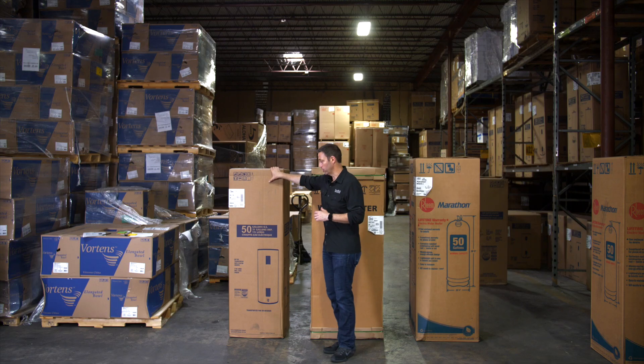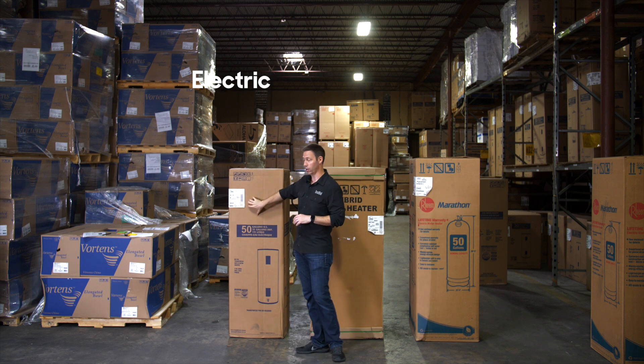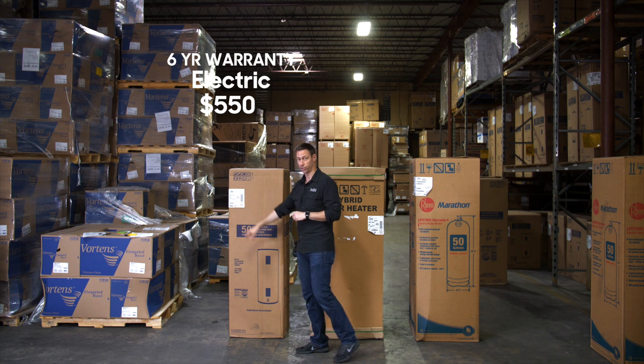Before we unbox these, let me show you what we've got and give you the price ranges. This first one is a standard electric 50-gallon. This has been used for decades in America. This is the least cost — $550 — and comes with a six-year warranty.